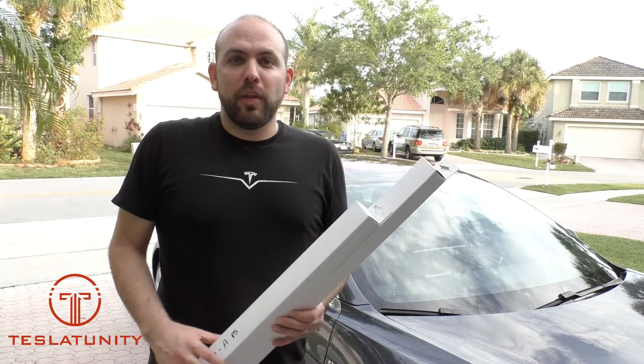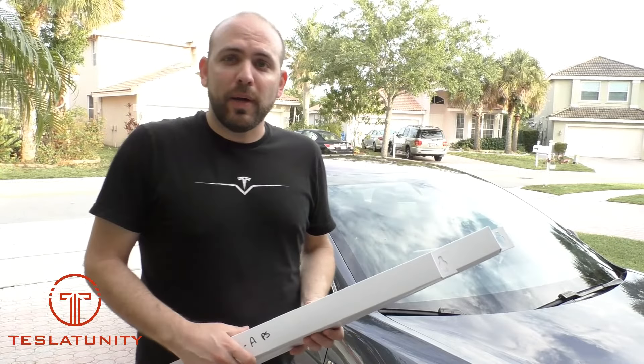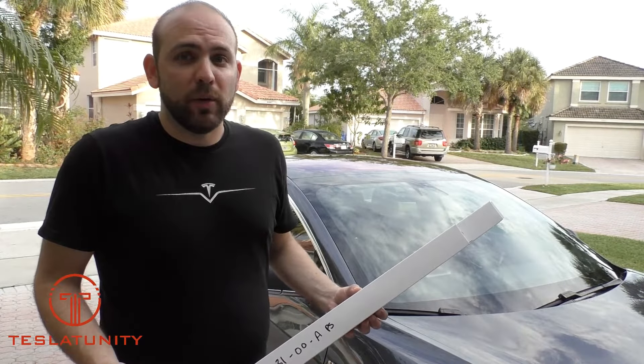Hey everyone, Michael Bodner here with another TeslaTunity. Today we are going to replace the wiper blades on my Tesla Model 3, so come along with me and check it out.